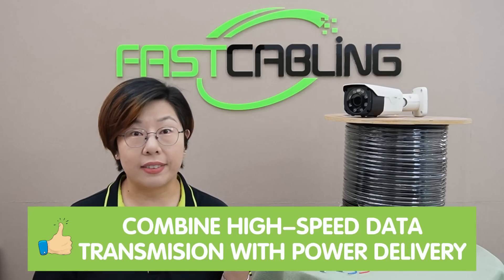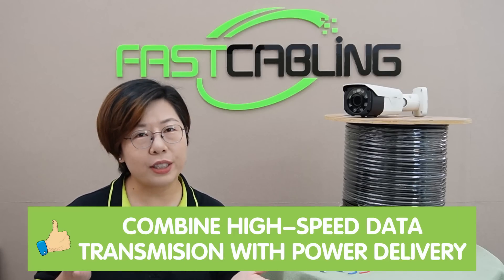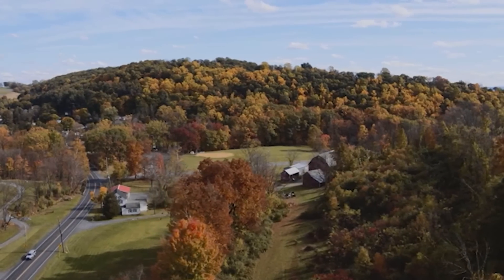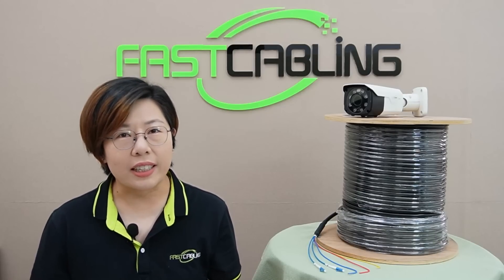Composite fiber optic cable is a breakthrough in networking that combines high-speed data transmission with power delivery. It's perfect for outdoor environments where traditional power sources may not be available, including remote locations, mountaintops, or even areas with limited infrastructure. Composite fiber optic cable eliminates the need for separate power cables by integrating power delivery alongside data transmission, allowing you to power devices like IP cameras or wireless access points while simultaneously transmitting data without any interference.